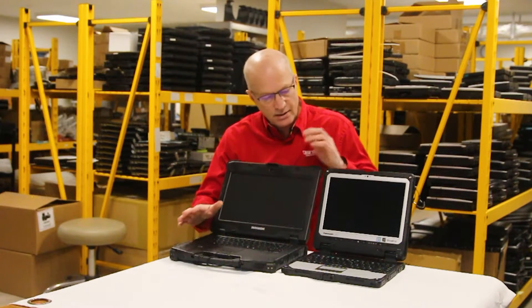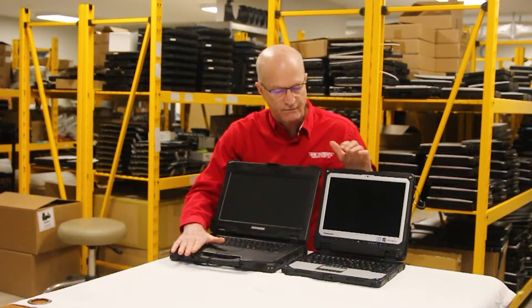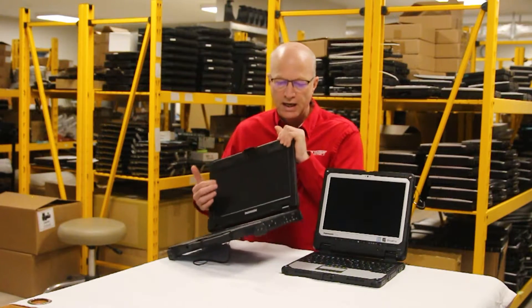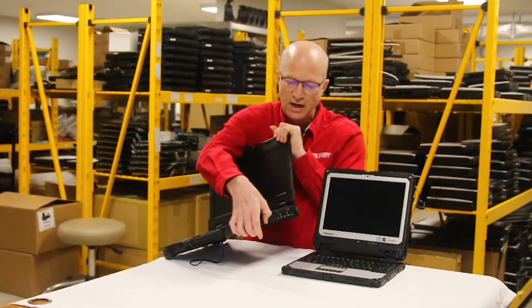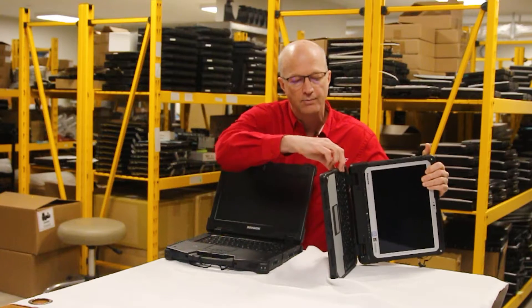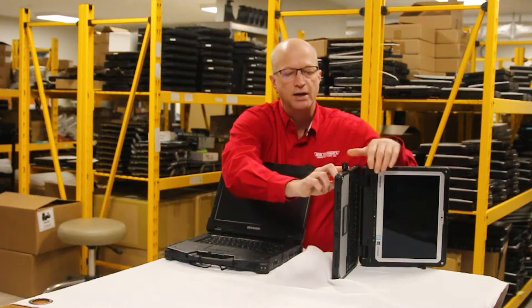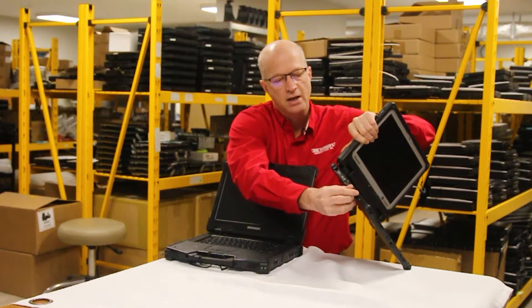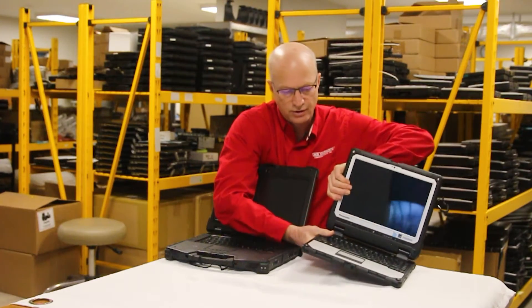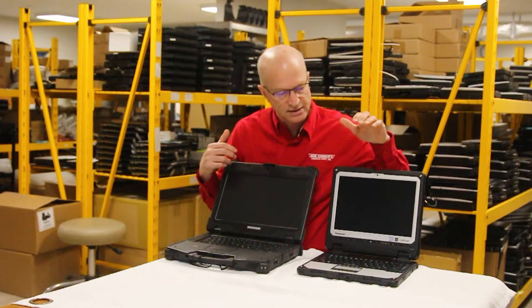The size and weight make the Durabook a little bulky to carry around versus the Toughbook. The port covers on the Durabook are straight-up doors, whereas on the Toughbook there are little flaps that go back and forth, and you can open and close them. It still protects, but it's not as rugged in my opinion as on the Durabook.